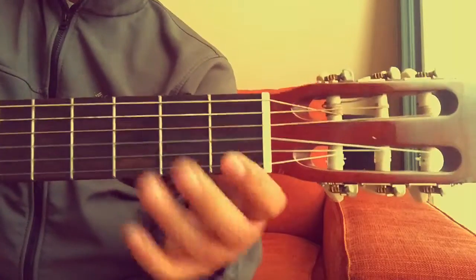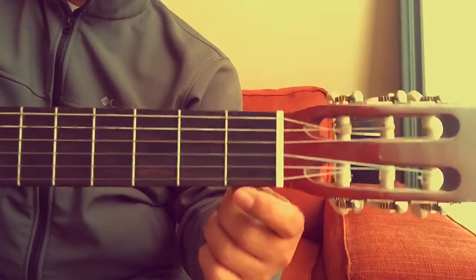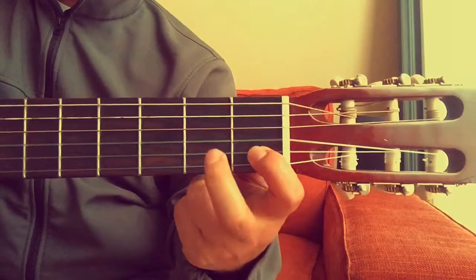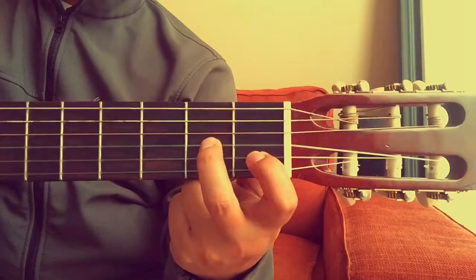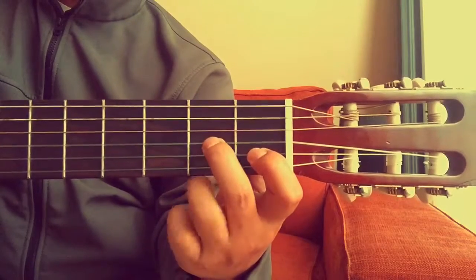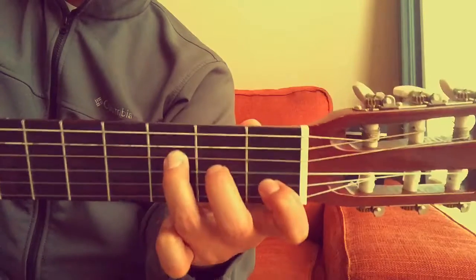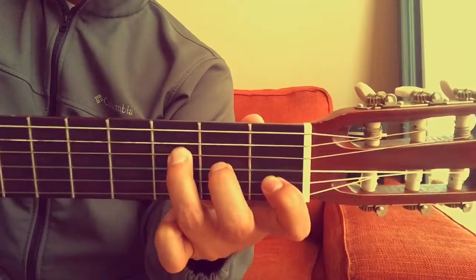F major seventh, let's do this one more time. First finger on the second string first fret, second finger on the third string second fret, third finger on the fourth string third fret. F major seventh chord.